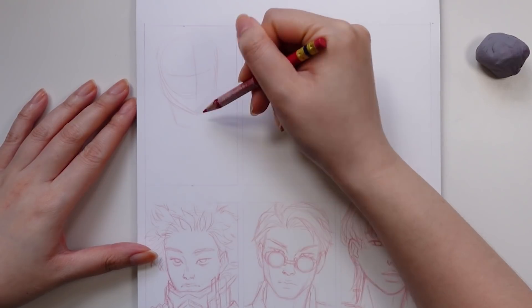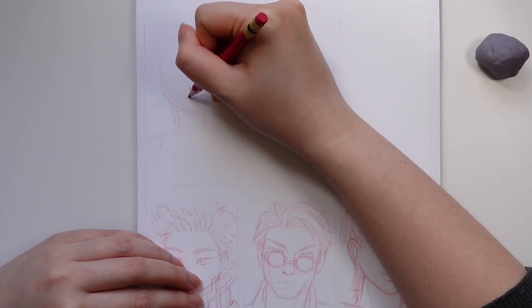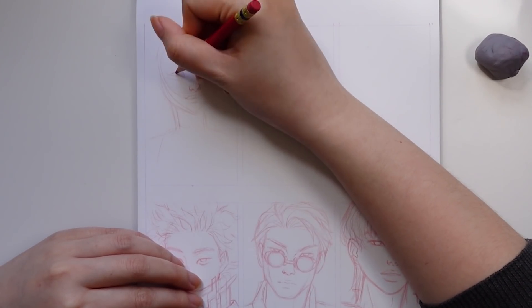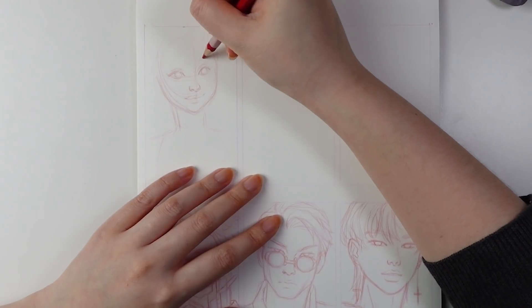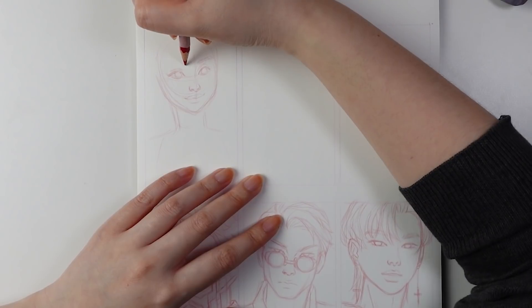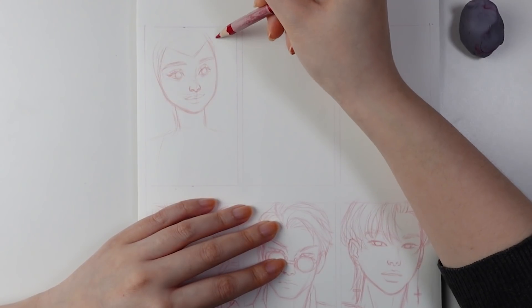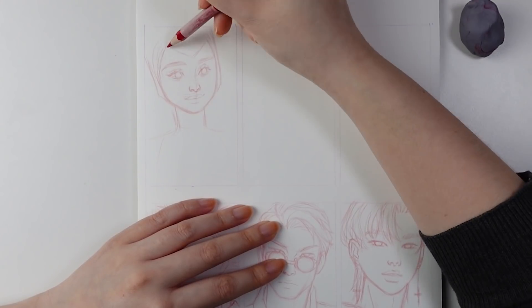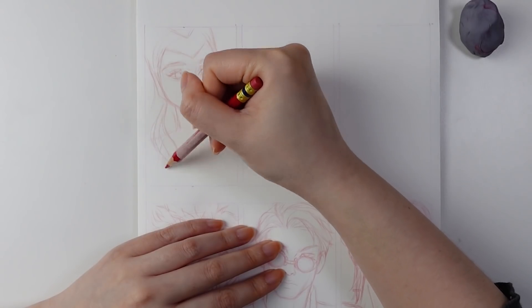The first character I'll be working on is Wanda Maximoff from the Marvel Cinematic Universe and the TV series WandaVision. I decided to go with her appearance during the Halloween episode when she's wearing a costume that's a nod to her classic comic book attire. I went with this one because I just think it's a really fun design. For those familiar with my process, I pretty much always use a red erasable color pencil for sketching — it doesn't smudge nearly as much as graphite and it blends really nicely with markers when you start coloring.